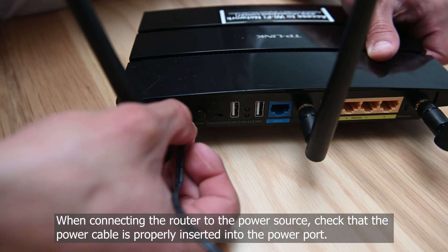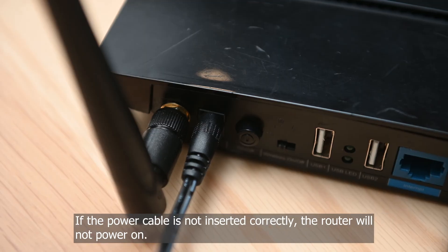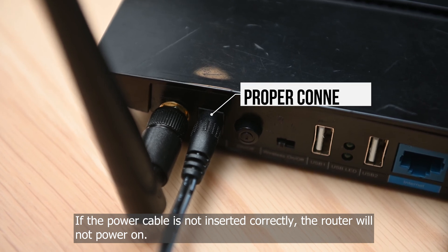check that the power cable is properly inserted into the power port. If the power cable is not inserted correctly, the router will not power on.